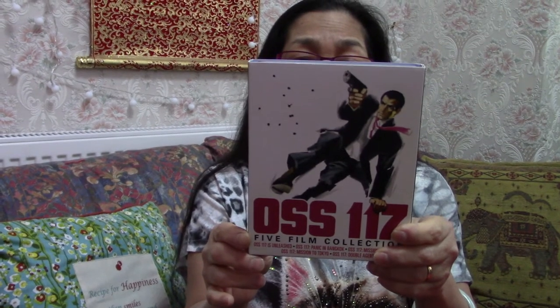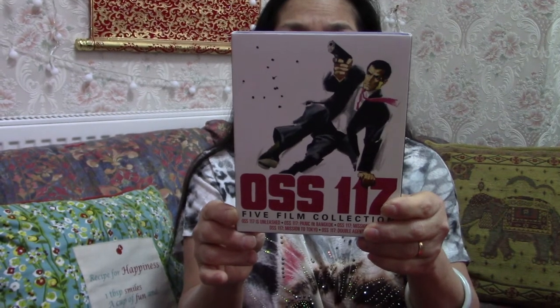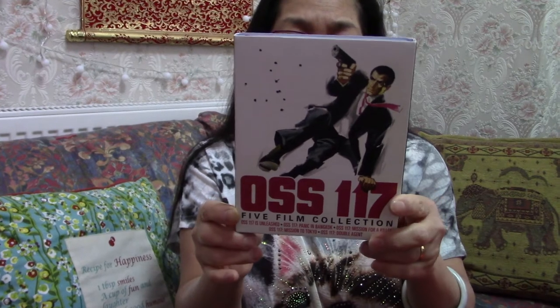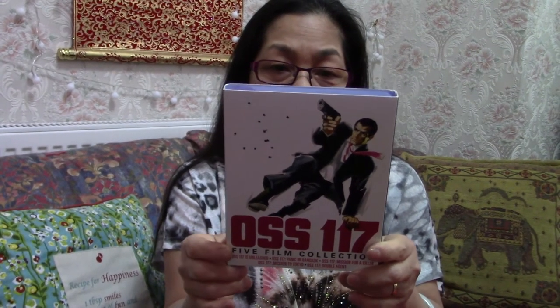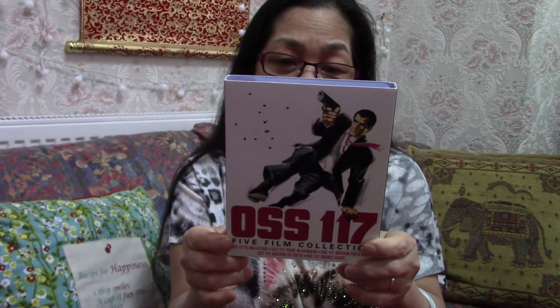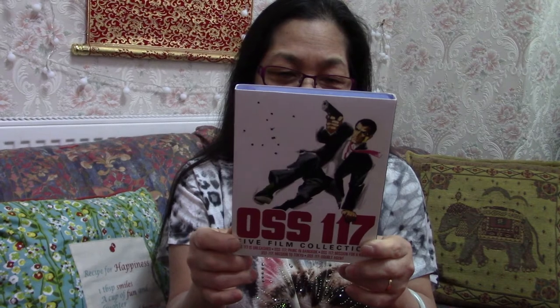The first one is OSS117: Unmasked. Number two is OSS117: Panic in Bangkok. Number three is OSS117: Mission for Aquila. Number four is OSS117: Mission to Tokyo. And the last one, number five, is OSS117: Double Agent. Sounds interesting!